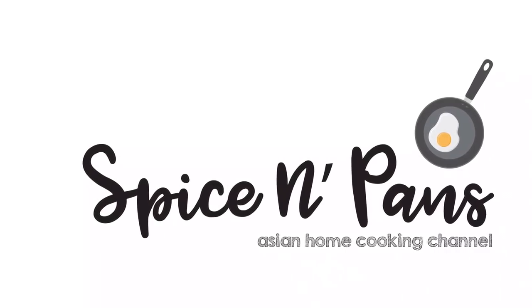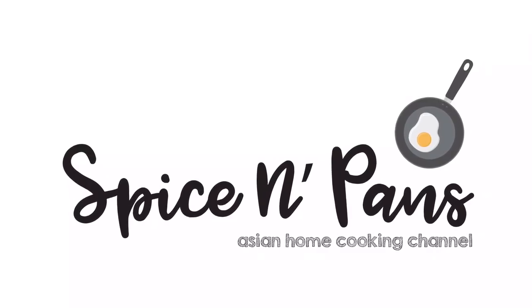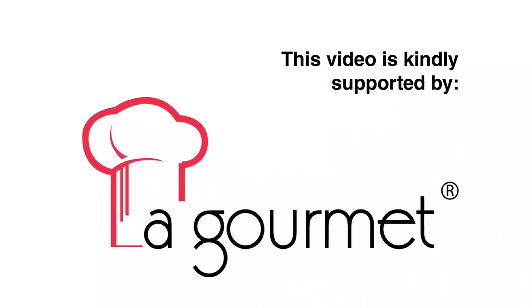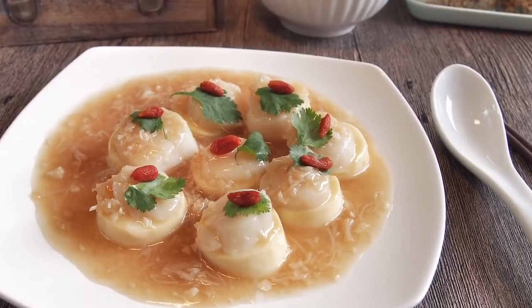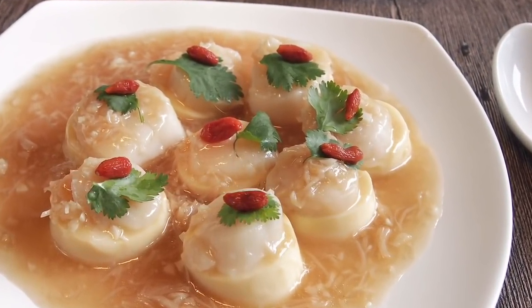Welcome to Spice and Pans. Subscribe to our channel for our recipes weekly. Hi and welcome to Spice and Pans. Today we will be cooking a very simple and delicious dish known as Scallop Tofu in Superior Sauce. So let's start cooking.